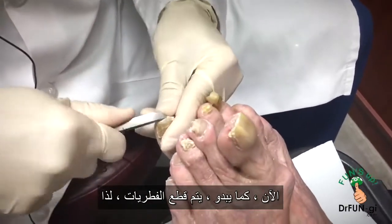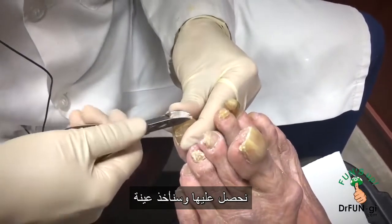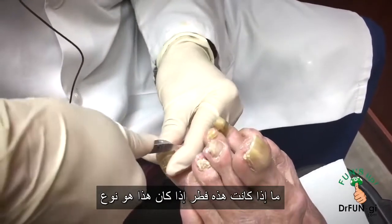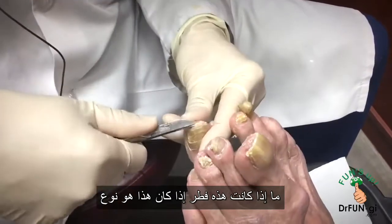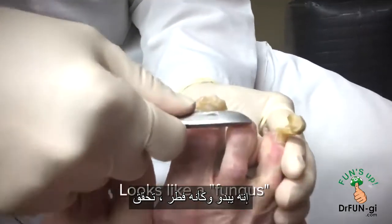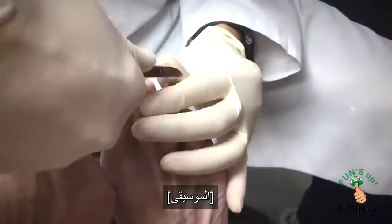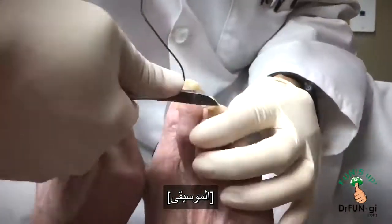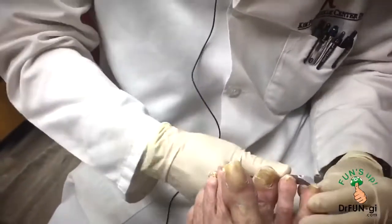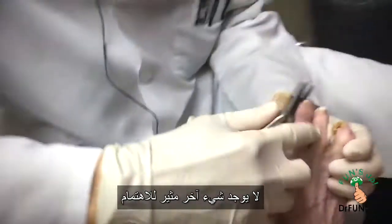Now it looks like it's got fungus, so it needs to be treated. Once we get it kind of down, we're going to take a sample to send to the laboratory to see if this is fungus and if so, what type. It's an interesting-looking nail — it does look like fungus. Check it out — fungus-looking toenail. From the side, it's now looking more like a normal nail.